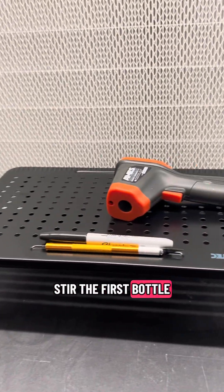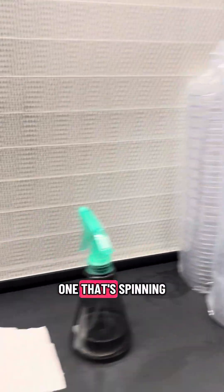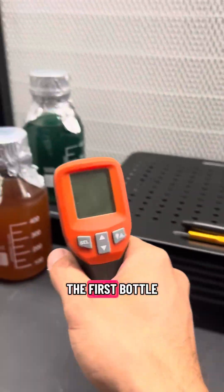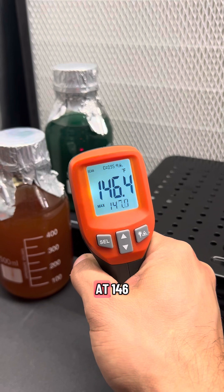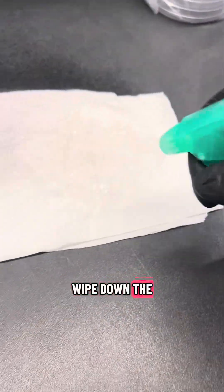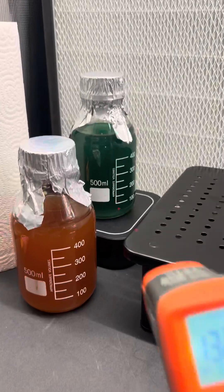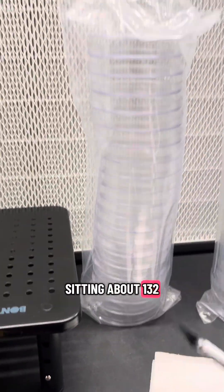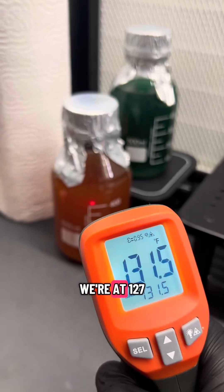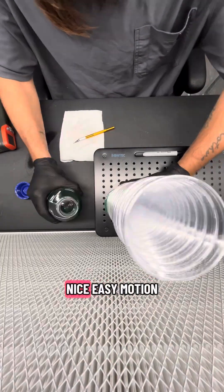We'll stir the first bottle and have the other one sitting behind it to cool slightly slower than the one spinning on the stir plate. We'll temp the first bottle — we're sitting at 146°F, the one behind it at 150°F, which is great. We're going to wipe down the outside of the petri dish package, and now we're sitting at about 132°F. Here's when I want to cut the bag open and get the plates set — we're at 127°F and 131°F, and that works for me.